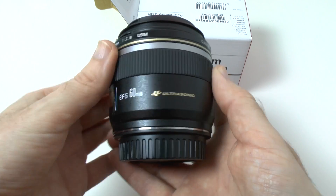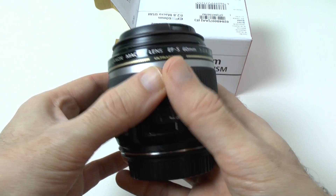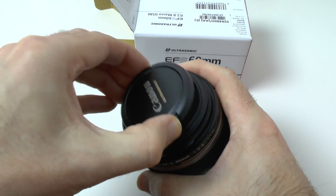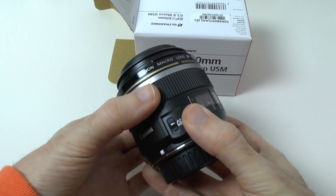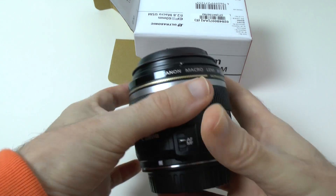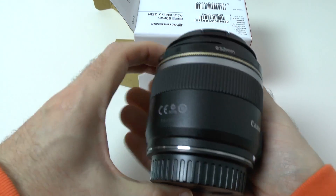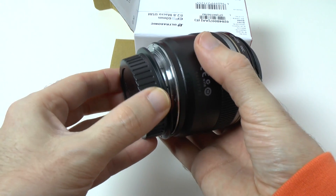It's the EF-S 60mm with an ultrasonic motor, and it's got a 52 millimeter thread on the front if you want to put a filter on. It just feels really, really nice. This focusing ring is very smooth — it actually feels almost as good as an L lens, very well made. The mount on here is metal, which is good to see.